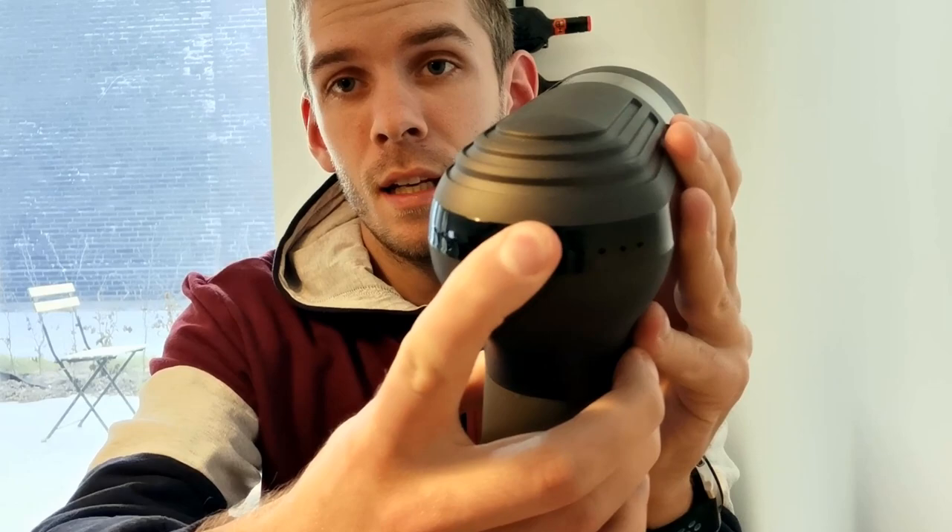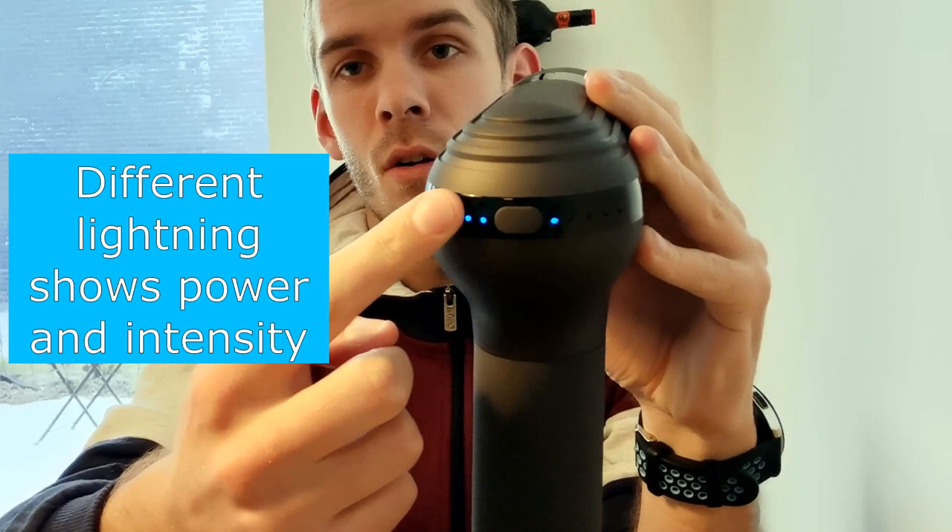This is a massage gun from Everyfun — it's very simple. Just put in your piece of equipment and you are ready to go. On the back of the machine there is a button; just hold it for a few seconds and the machine is on.